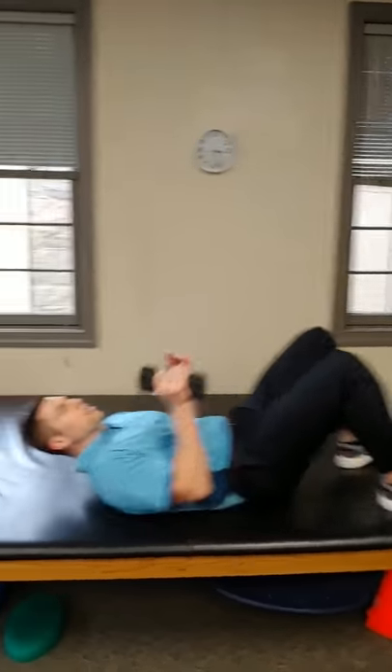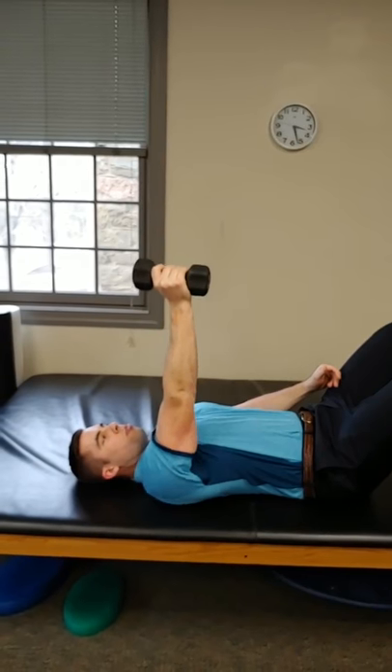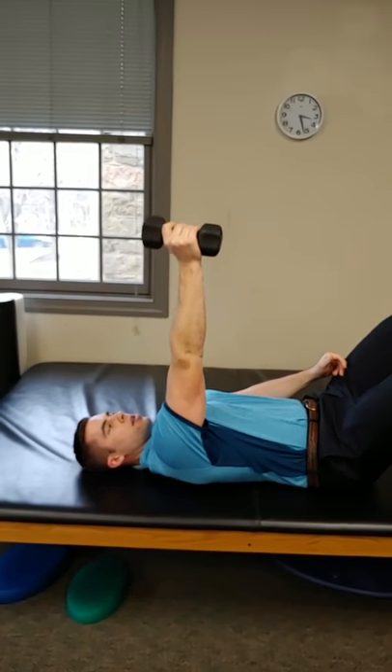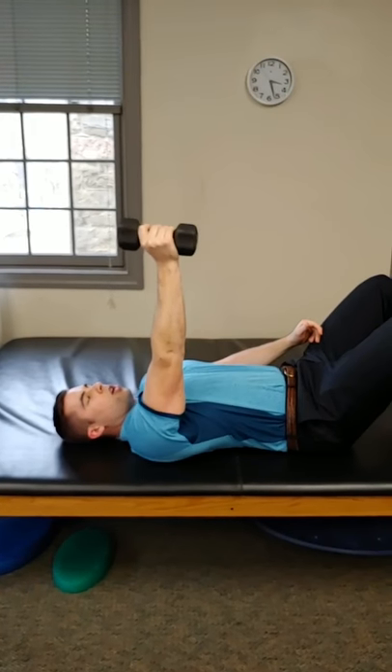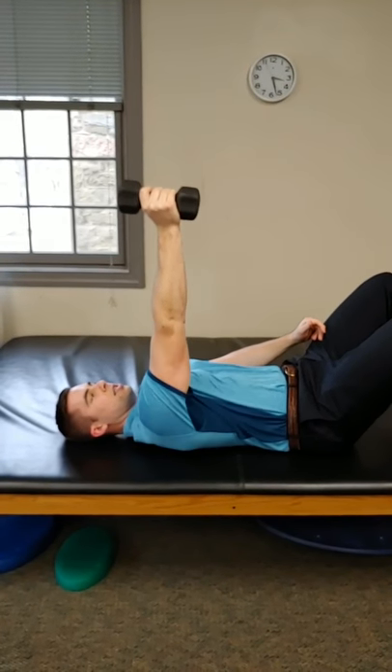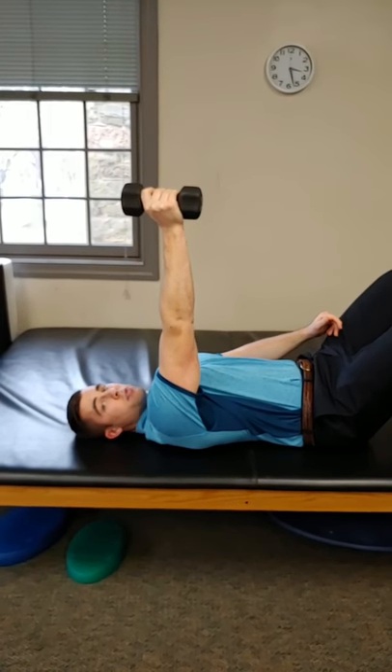You're going to be on your back. Straighten your arm, and then it's this short little movement. We call it a serratus punch — about an inch and a half to two inches of movement.